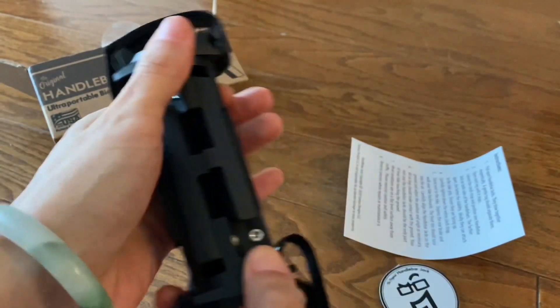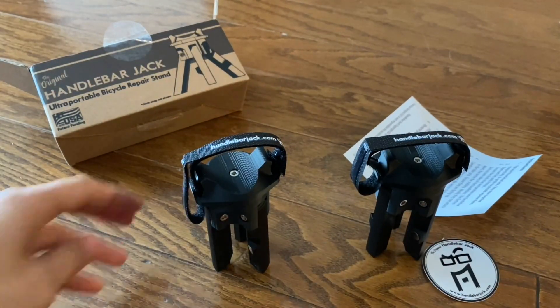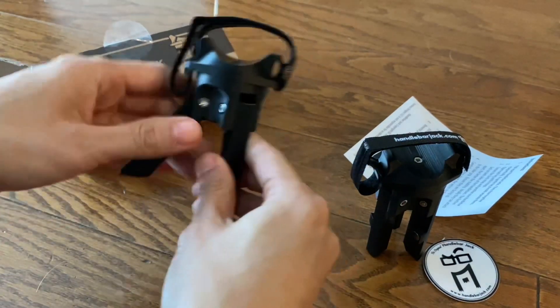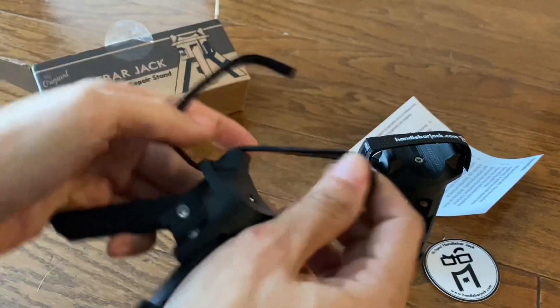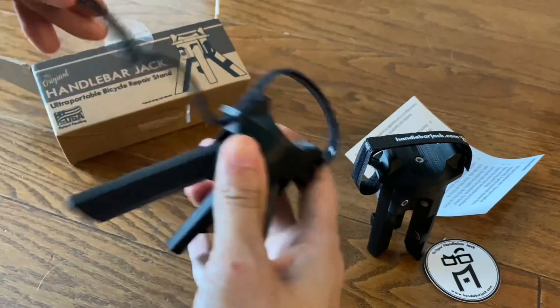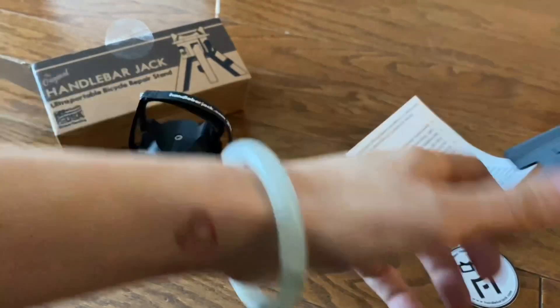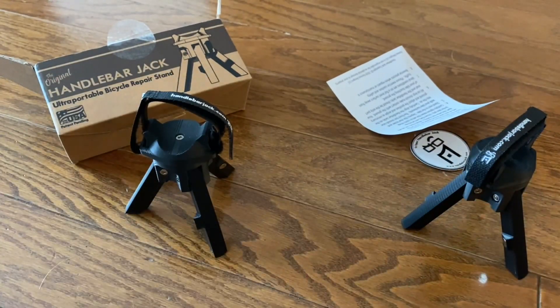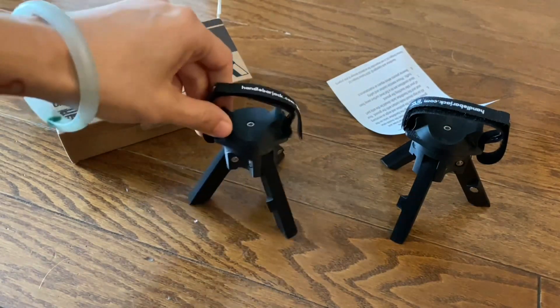Here's the jack. You pull them apart from each other — it's pretty cool. The jack legs stand out, and then this gets attached to your handlebars, wrapped around and secured. We'll check out how it's used on the bike and how it fits.